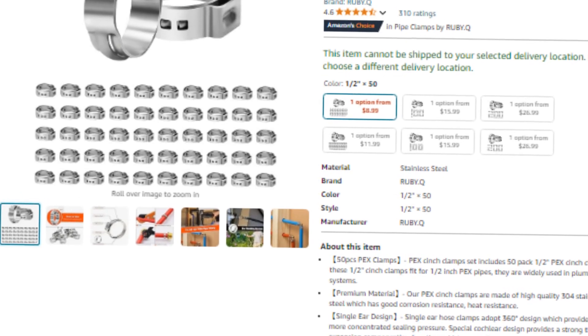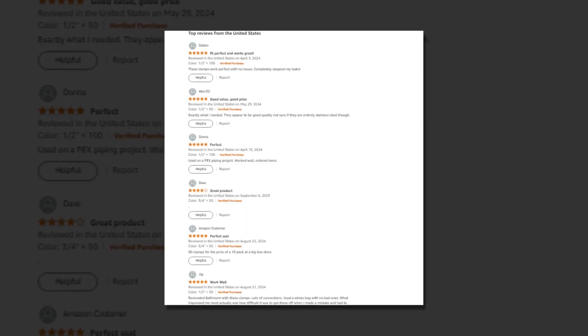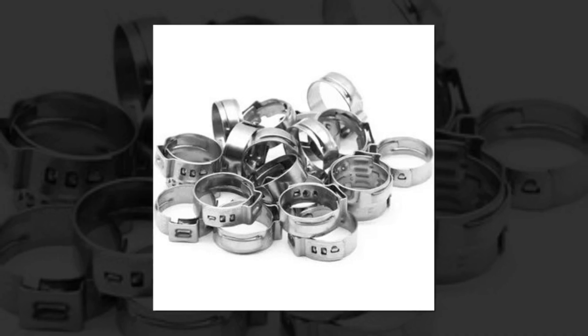Hi, welcome to our YouTube channel. Today we will discuss the best 50/100/150/200-pack PEX Cinch Clamps, 1½-inch Clamps, Stainless Steel Single Ear Hose Clamps, 1½-inch, 50-Pack, on Amazon. The link of the product is given in the description if you want to check it out.